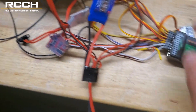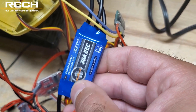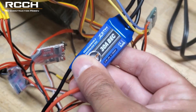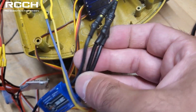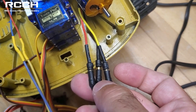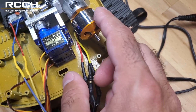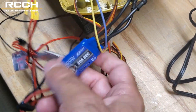Now for the ESC — it likes 7.4 volts, though they say it'll go up to 3S. I'm not sure 3S is ideal for this particular ESC, but you can run it if you want. All three black wires get wired up with bullet connectors — you'll have to solder these on and then connect them. There is a specific direction for the motor; if the motor doesn't want to turn the right way, just swap two wires and the motor will spin correctly.